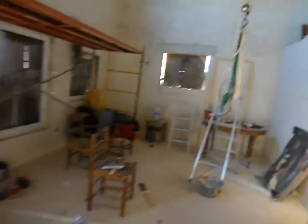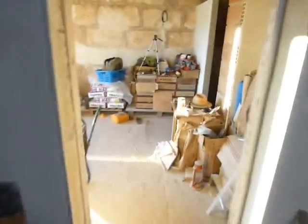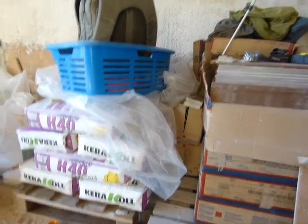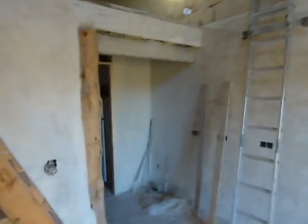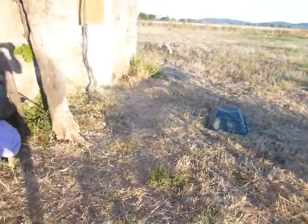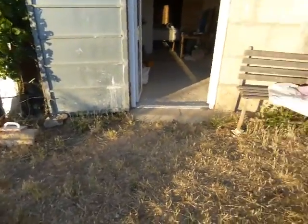Once the tiles are laid we're basically there — you can see these terracotta tiles here. After the tiles it's just installing the kitchen and finishing a few bits of finish work. We'll still have the bedroom to finish off and that wall to plaster, plus the main bathroom to do. Then we'll probably start on the outside of the building.